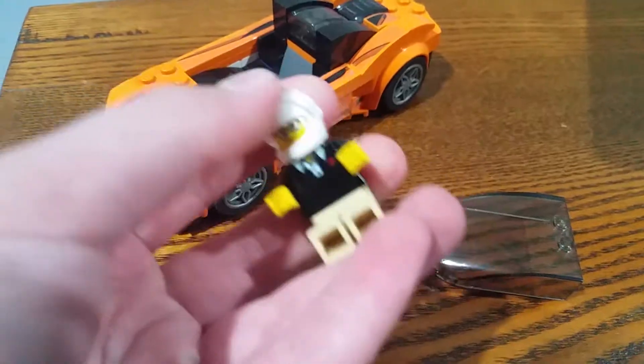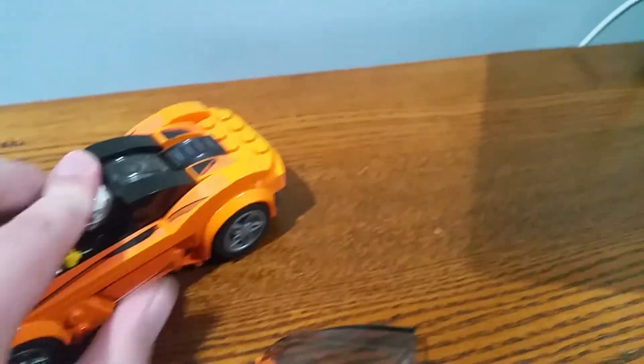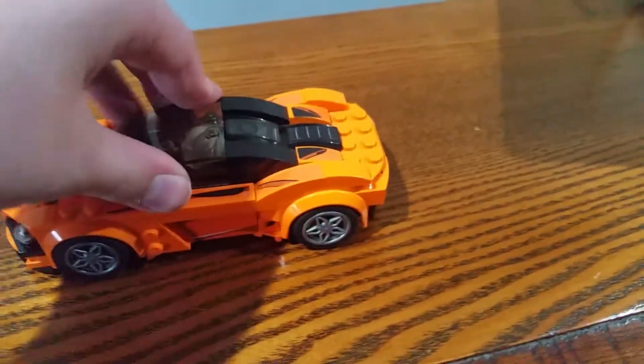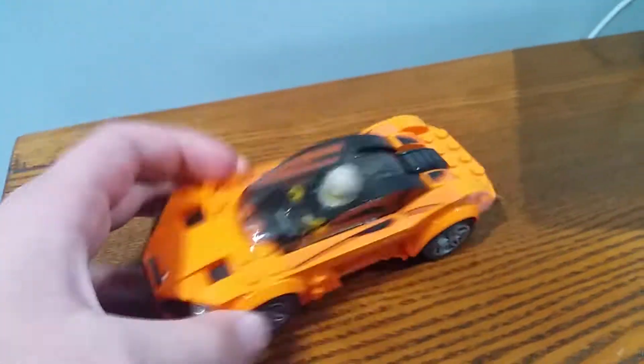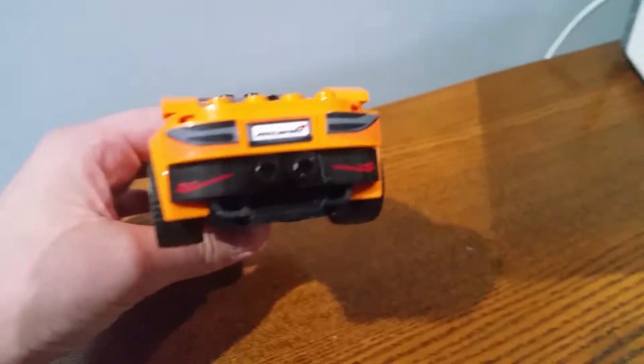It comes with a minifig that has a helmet and a face. The back section moves as well. It has headlights, rims, and also a booster on the back.